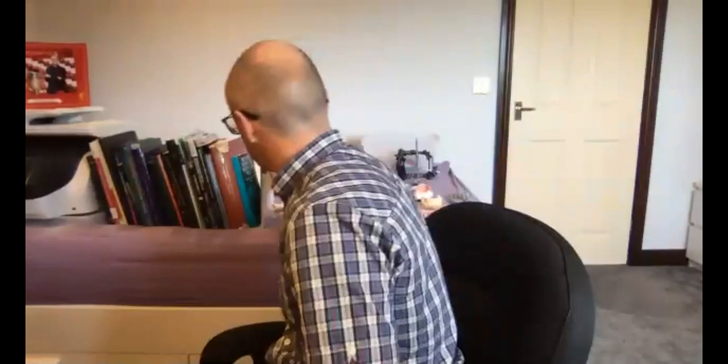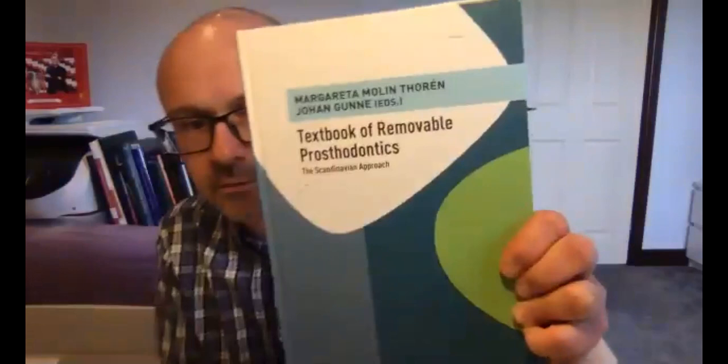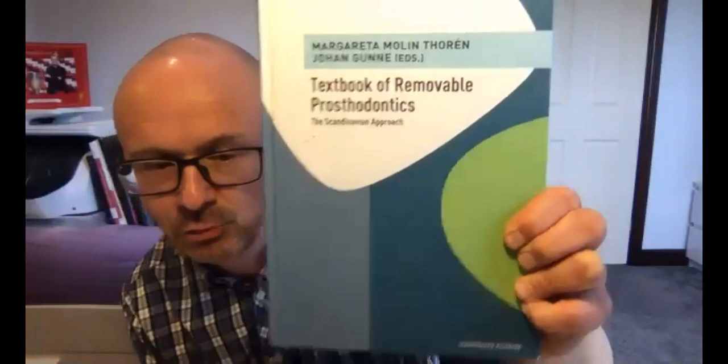For recommended books on denture design: the Scandinavian Approach to Removable Partial Dentures textbook is excellent. Also just look at my website — on the speaking page scroll down for lots of documented cases. You can click through a whole list of different designs and simply copy those if you want to.